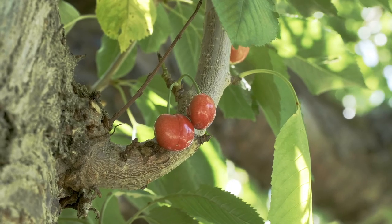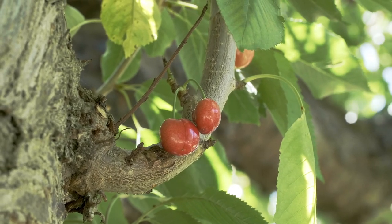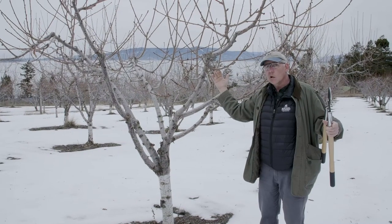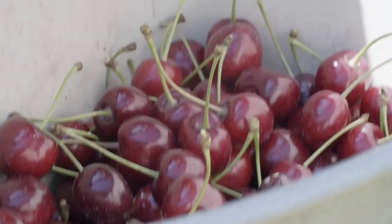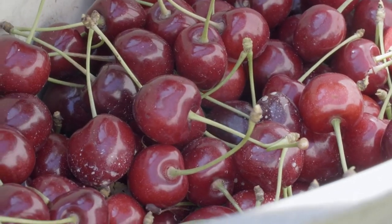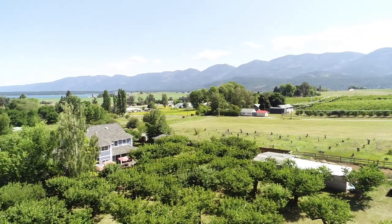Photosynthesis is a function of how efficient the leaves are and the overall leaf area of the tree. At this point we want to prune this tree so it is a perfect solar collector and also accessible for picking the cherries once they're ripe on the tree.